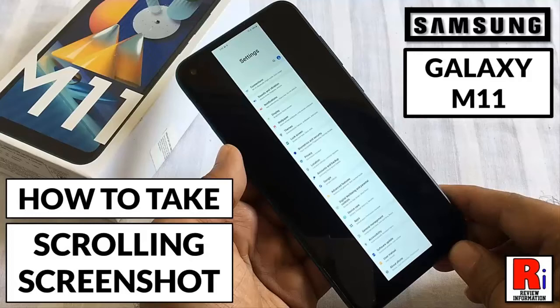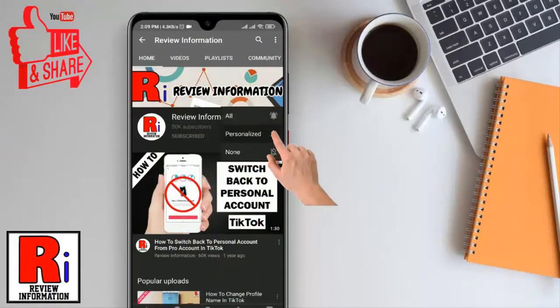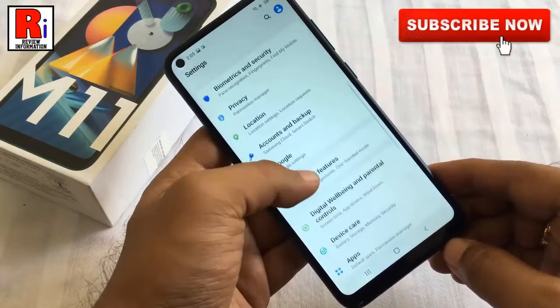Hello viewers and welcome to my channel Review Information. In this video, I will show you how to take a scrolling or long screenshot on Samsung Galaxy M11 smartphones. Subscribe to my channel and hit the bell icon to get notified of any updates. To begin, select the screen which you want to take the scrolling screenshot.